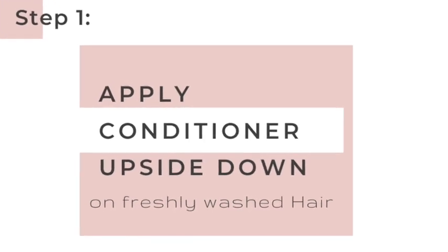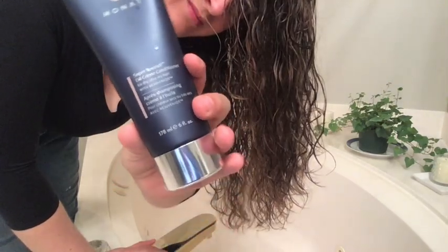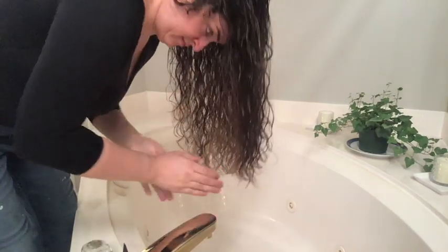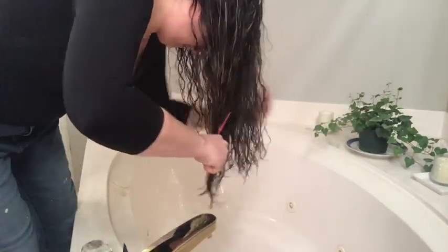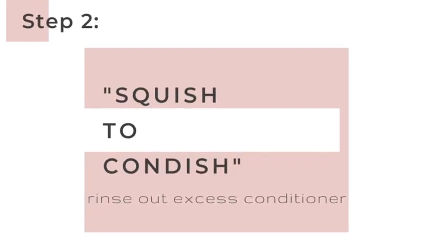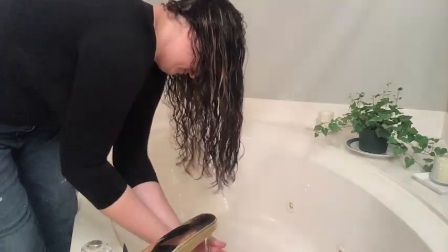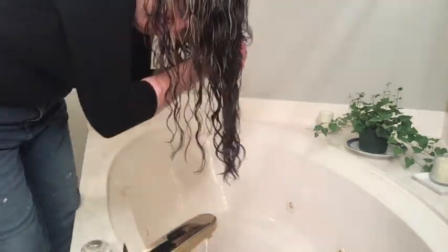Now first I have freshly washed hair and I'm going to go to the bathtub to apply the conditioner. This is my Super Nourish oil cream conditioner that I cannot live without. I get about a quarter size of this conditioner into my palms and I'm going to finger comb that through all the way around my head. Then I'll grab my Denman brush to make sure I don't have any tangles, which also evenly distributes the product through my hair and reduces frizz.